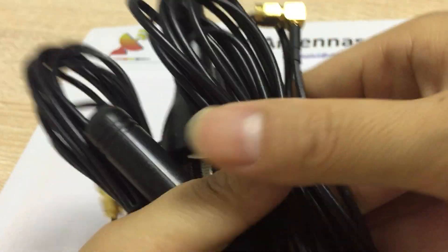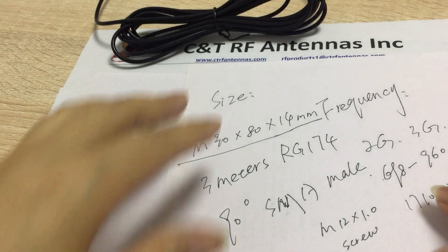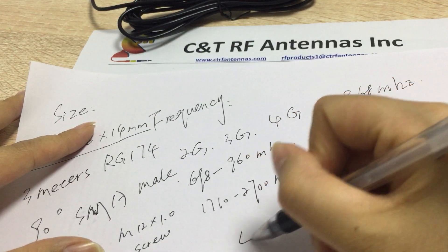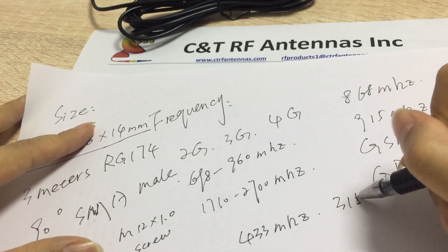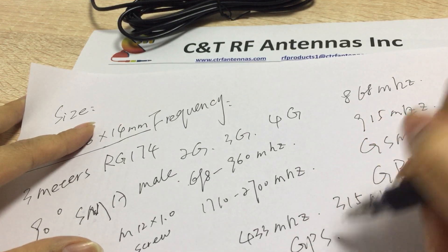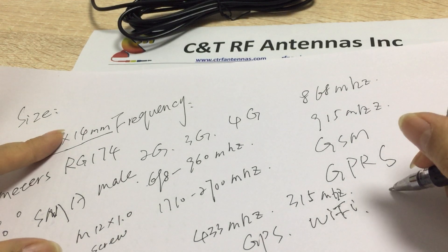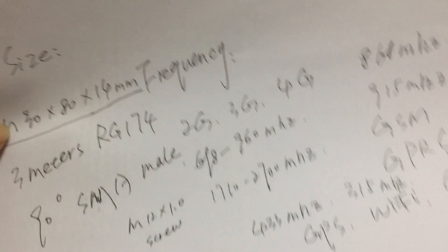We can also make this antenna with other frequencies, such as 433MHz, 315MHz, GPS, Wi-Fi only, and GNSS. These are the most popular frequencies and we can do all of them.